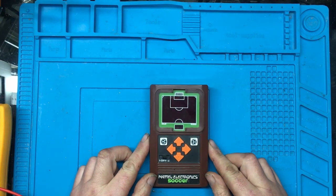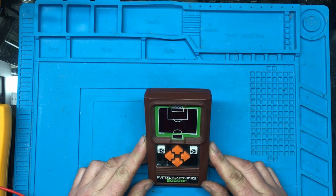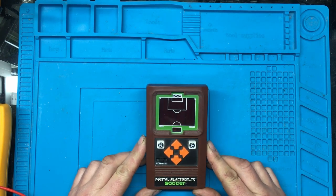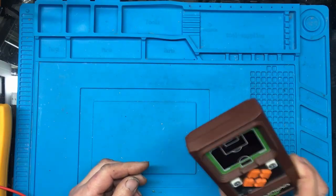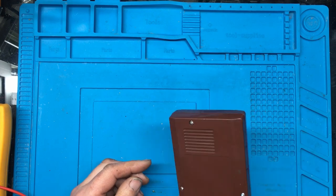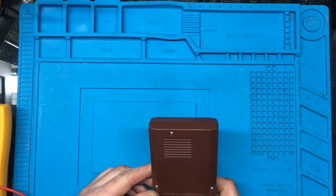Today we've got a Mattel soccer game. I bought this off eBay for spares or repair. It was described as not working, so we're not exactly sure what's wrong with it. That doesn't sound great, so I think the first thing we'll do is take it apart.